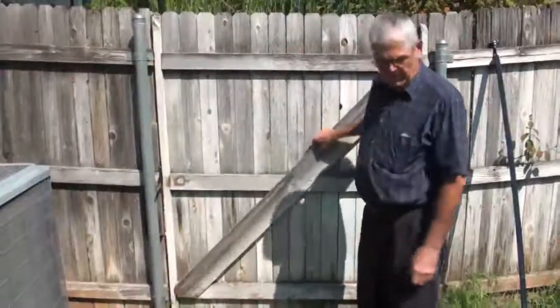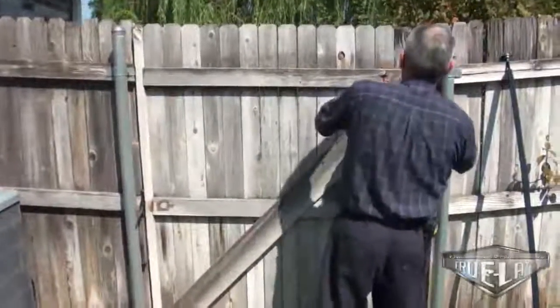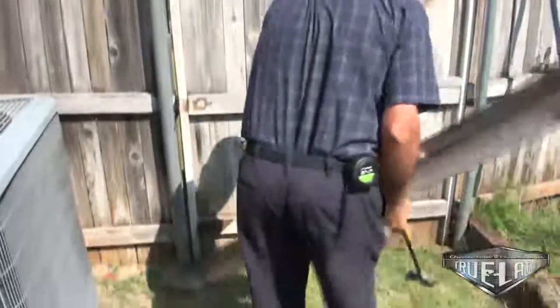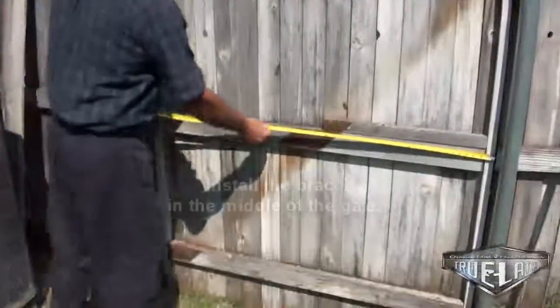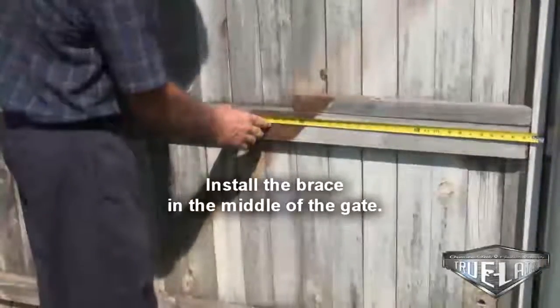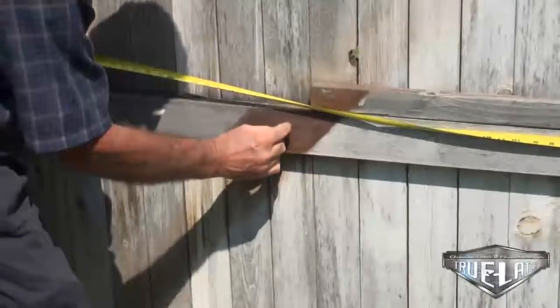We will tear this old brace off. Now we will measure here from one side of the gate to the other — 55 inches in this case. Half of 55 inches is 27 and a half. Then we go back one inch.